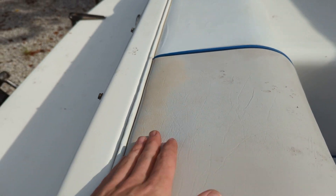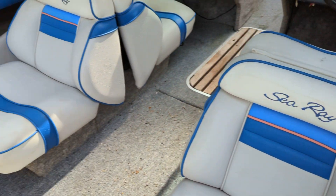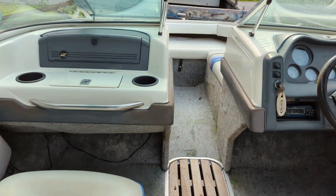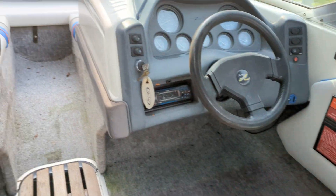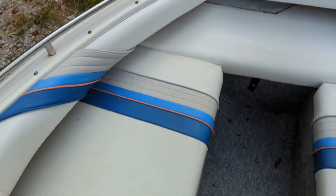The interior is in great shape but does show a few signs of age, as it is a 1993. The cushions aren't perfect but they are in great shape for the age. The forward cushion was patched.